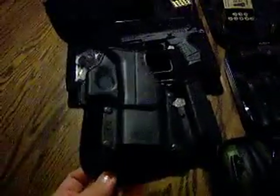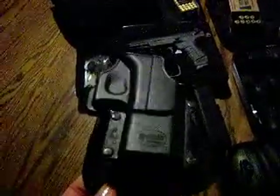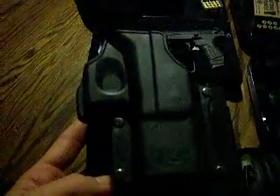This is a Phobos holster. It's just for range use — obviously not a concealed carry kind of thing. I really like this one because it doesn't seem to wear on my gun or hug too tightly when I pull it out, and it's just a very comfortable holster on my hip.